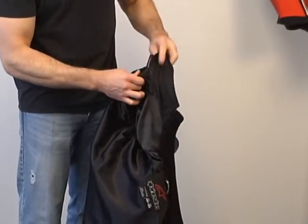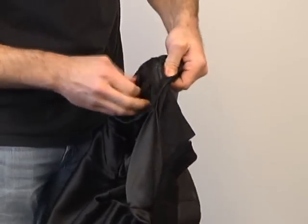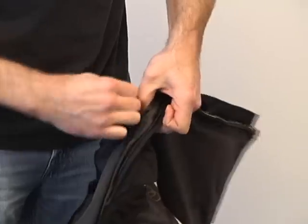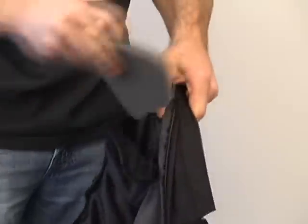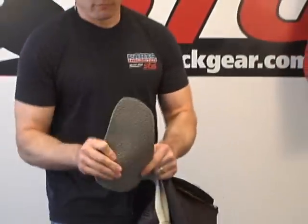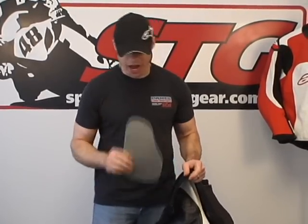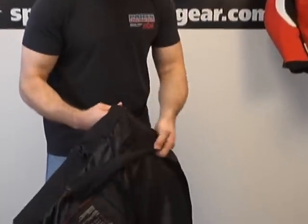To access the chest armor, simply undo that Velcro pocket right there. It will expose a second inner pocket. Grab a hold of the Velcro, undo that. This can be upgraded to the Bionic Armor Hard Outer GP shell, which offers a higher level of protection. That is just energy absorbing foam that we removed.